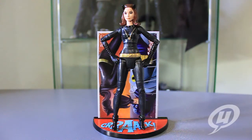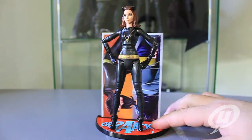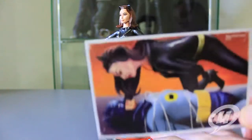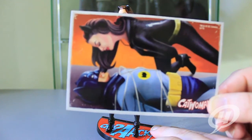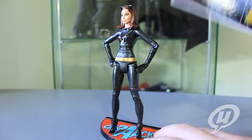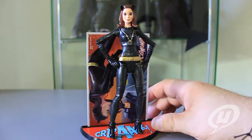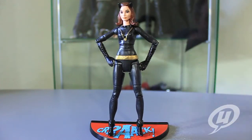Okay, here we have Miss Kyle opened up out of the package, and right off the bat I gotta tell you I love figures with bases — figures with bases are okay in my book. The one thing I don't like about this base, however, is that — like the Riddler — her card art, which is pretty fantastic — I love this idea of her tying up Batman and getting the upper hand — her card art is not vertical, so it doesn't really look good standing up behind her. The Riddler's card art was horizontal as well, so other than that I'm not a fan, but anyway let's take a closer look at the figure.